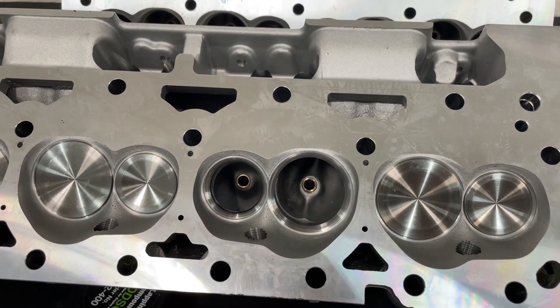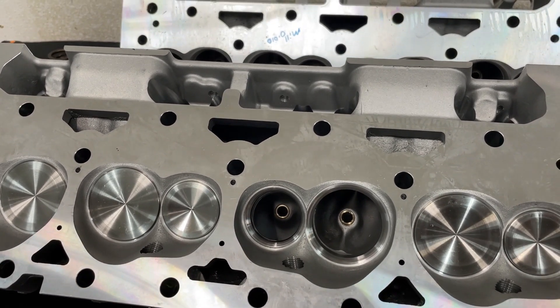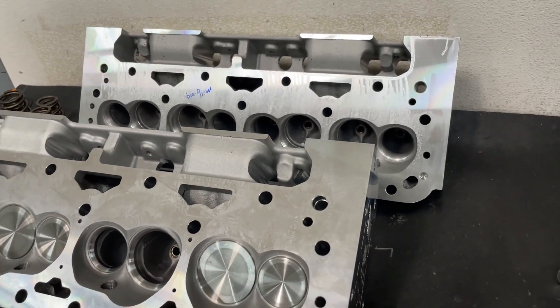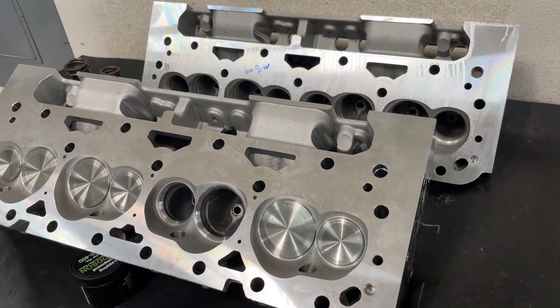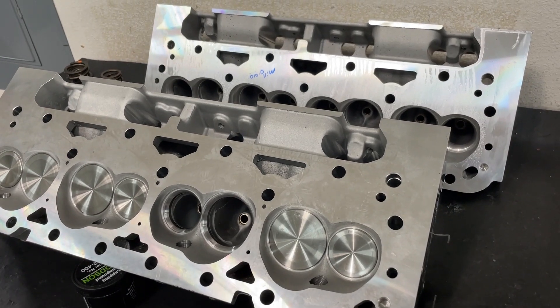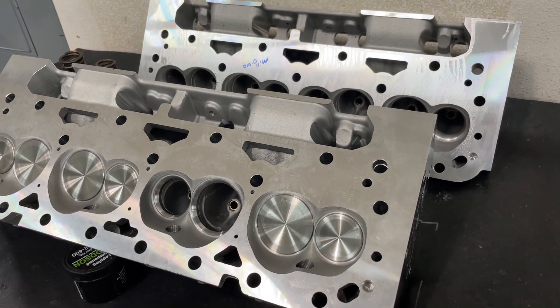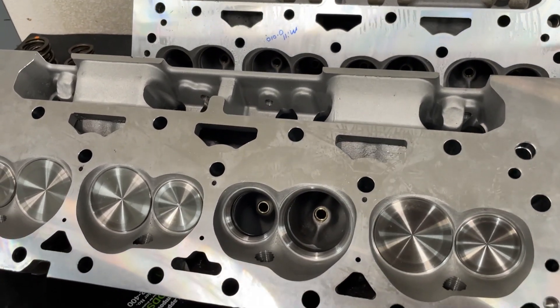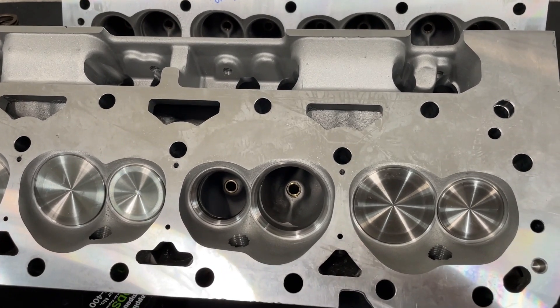The only difference — and I have to give AFR credit for this — is they saw a niche they could fill. A lot of these Chinese heads: if you read the comments, one of the most popular things people say is they're not a bad head — these are not Pro Comps by the way — they're not a bad head if you change the hard parts. So AFR said, what if we bought the heads and put our quality stuff in them? That's exactly what they've been doing.